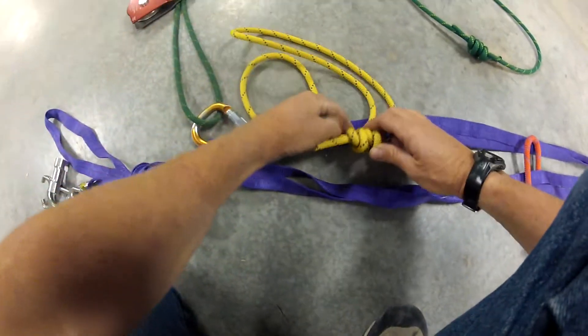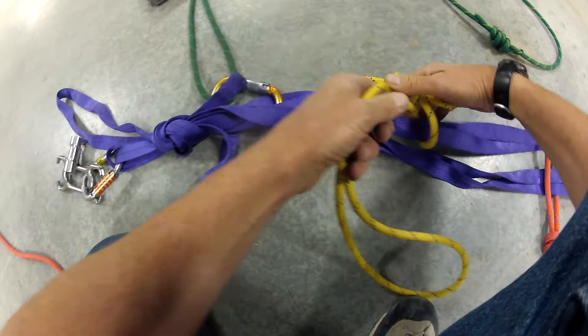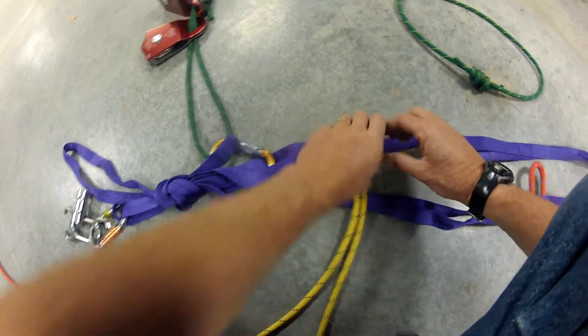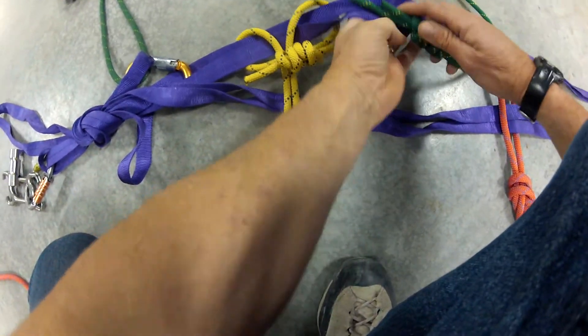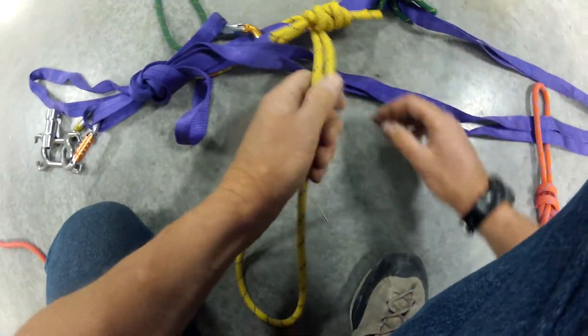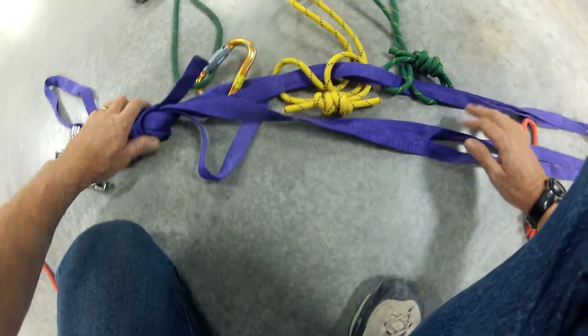I'm going to set it up so that it's ready to go — all I've got to do is grab that knot because it's girth hitched on, and I can pull it off and use it. However you like to do it, it doesn't matter; it's just my preference and it's really easy to get to.